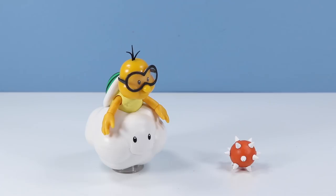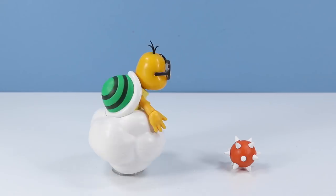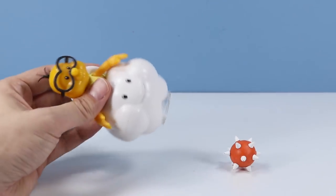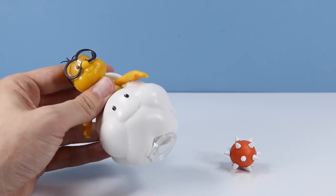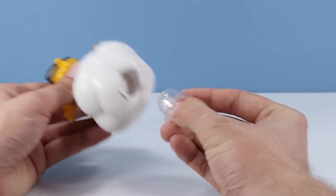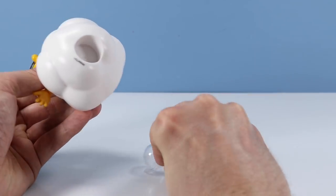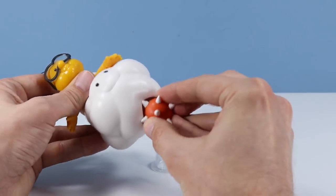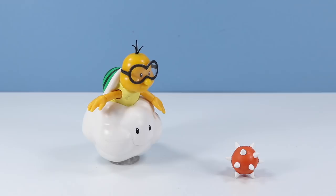Lakitu outside of the package. I mostly know this as the turtle who throws spinies from the clouds, but he is also commonly seen in Mario Kart starting races and helping you from flying off track. Absolutely a good figure to see in the series. The cloud he sits on is a really lightweight piece of plastic, with a nice little smile on it — a line of plastic with two eyes. Kind of the weirdest display base. You can remove it — it's just kind of a little circular thing it sits on. I kind of thought it would be fun if you could fit a spiny in there and drop it, but no. Then just set back on top.